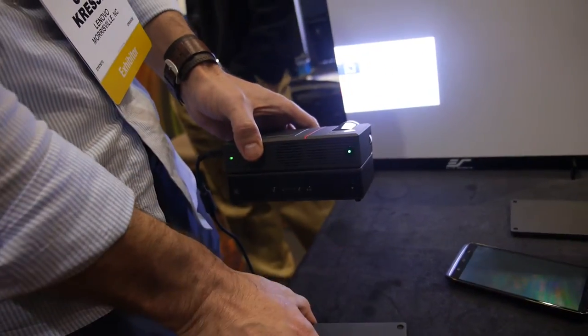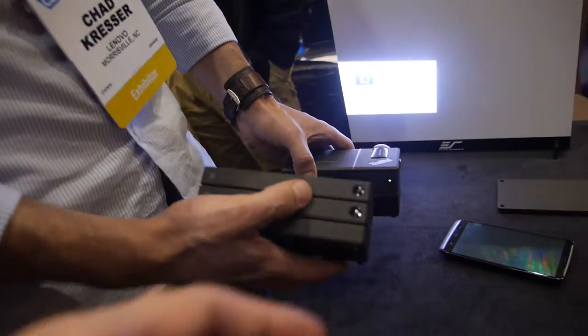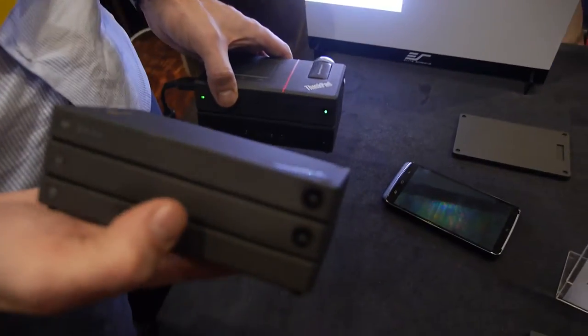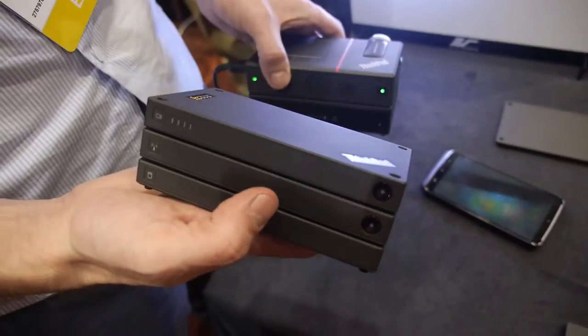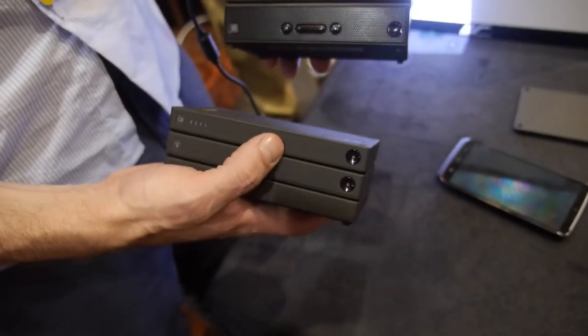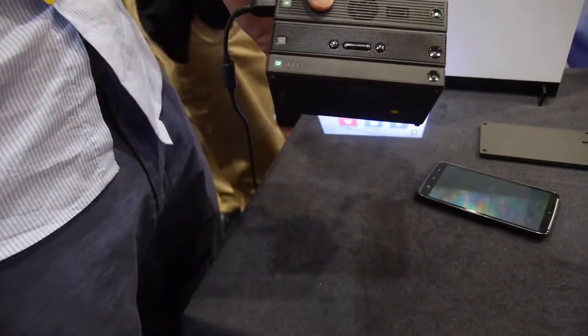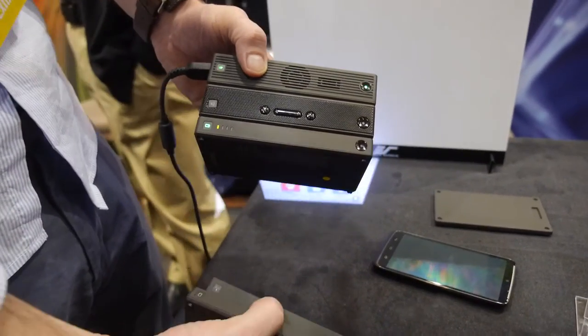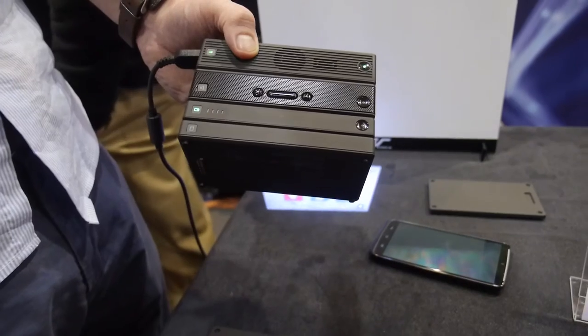When you stack all these together, some of them have batteries and some don't. The access point doesn't need one, the power bank is the battery, and the HDD doesn't have a battery. But when you stack them up to the projector, the projector works for eight hours instead of two, and now it has one terabyte of storage instead of 16 gigs.